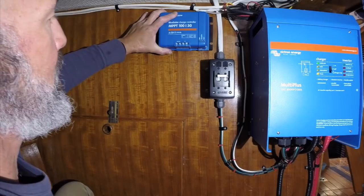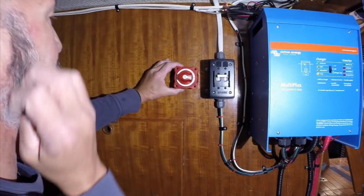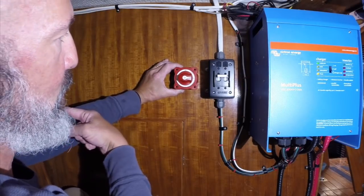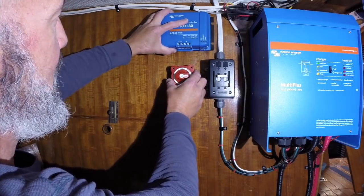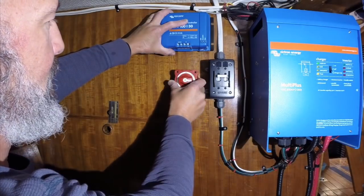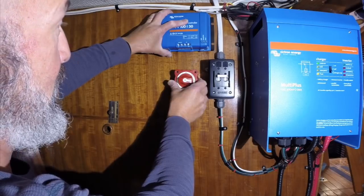I'm also going to install a battery disconnect switch that shuts off solar power to the battery bank. You don't want to shut the solar off by itself — it has to go through the MPPT controller first, then you can put a disconnect. Wires come in, go from photovoltaic, then into the battery, and there's going to be a switch on the positive lead to the battery that turns it off or on.